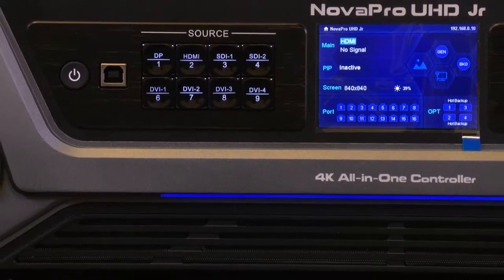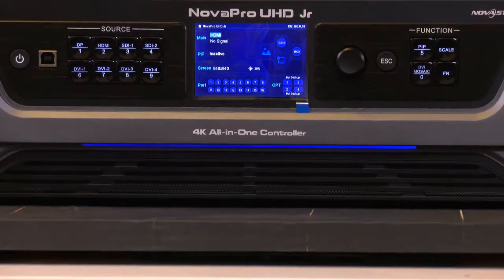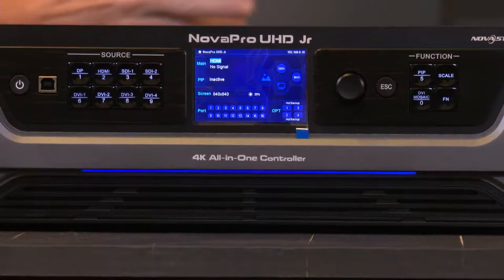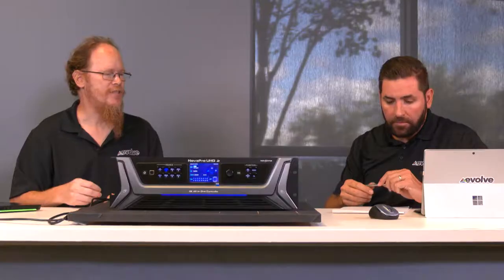To the side of the input selection buttons is the front screen. If this unit is sitting backstage at a rental staging event, the front screen provides information about the input, the input resolution, the wall resolution, and what your control signals are — making sure all ports are active and you've got a connection to the LED. A user familiar with the HT Pro or MCTRL 4K will find the GUI layout of the UHD Junior very familiar — it's basically the newer, smarter brother of the MCTRL 4K.